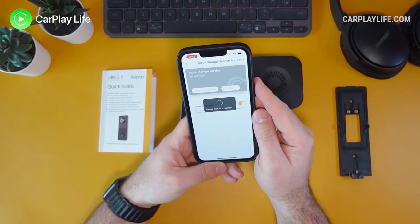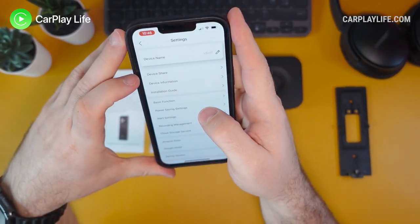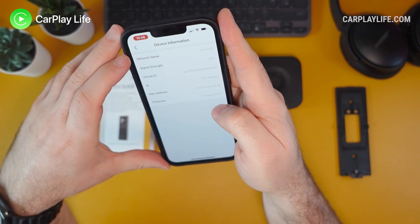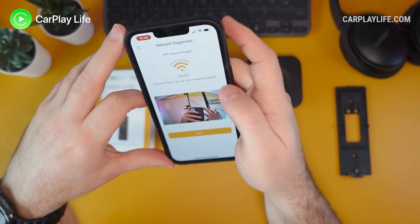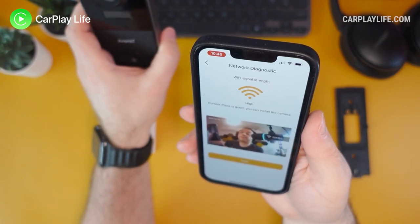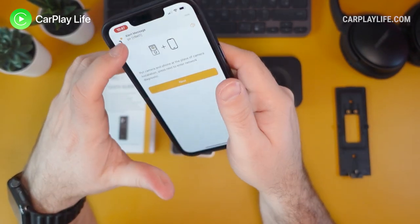There's SD card and cloud storage options. A three-month free cloud package is available — no credit card details required to activate it. Under settings you can see device name, device share, device information, and Wi-Fi signal strength showing around 68 to 82 percent. There's an easy setup tool that lets you position the camera to get a good feed and check signal strength to the router — it advises whether you can or cannot install the camera based on signal quality.